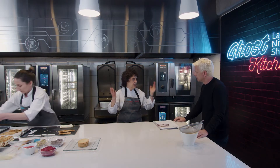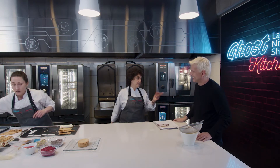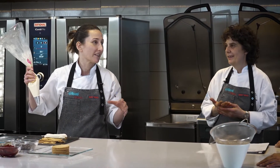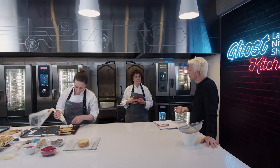¿Van a ver, entre comillas, la competencia? A ver qué están haciendo, a probar. Adri me lleva siempre. No es por ir a ver competencias, sino que uno aprende siempre de ver, de probar. Para nosotros es súper divertido. ¿Y son golosas?